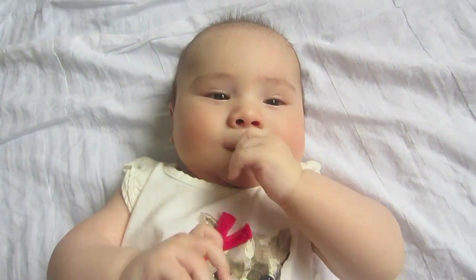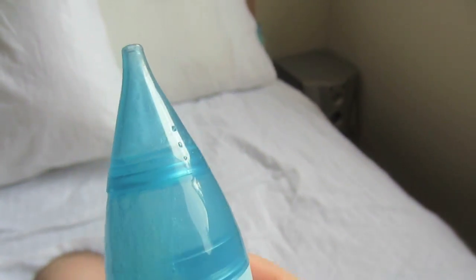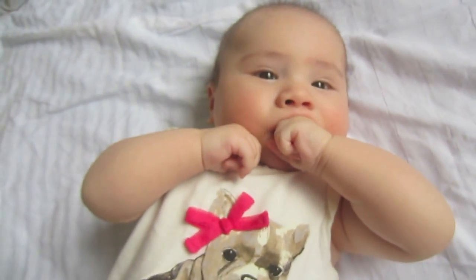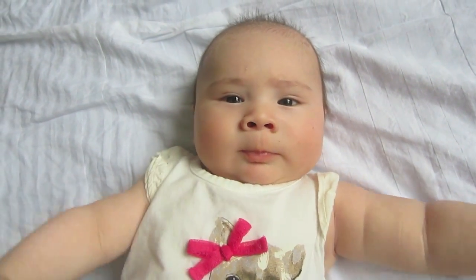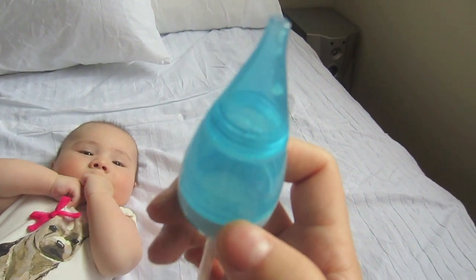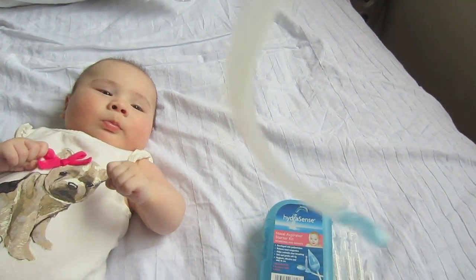And there you go — this is kind of disgusting, but right there is all that mucus and snot, and now your baby can breathe easily. Make sure after every use you throw the filter away and sterilize the aspirator, especially the mouthpiece.